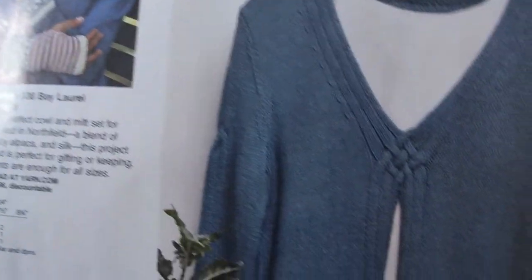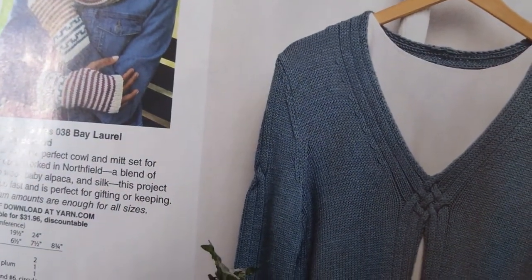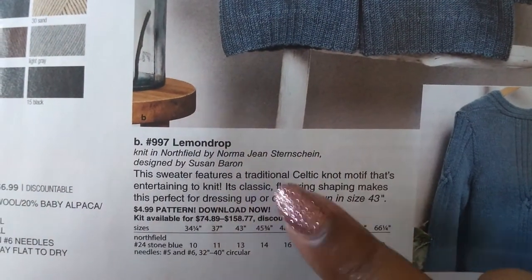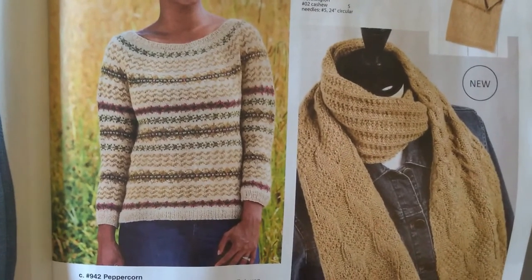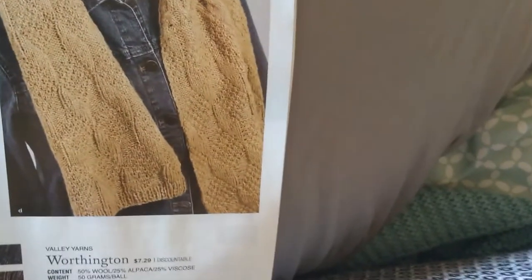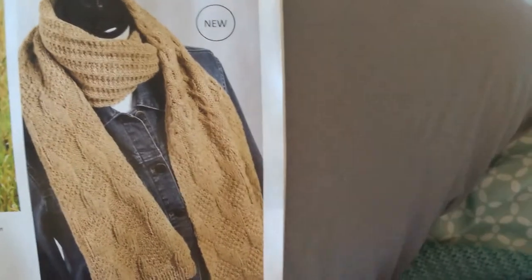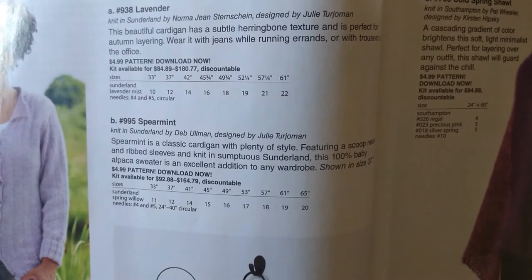Let me take a look at what this one is. I like it — it's called Lemon Drop. Getting into some sweater action here — this is Peppercorn, and then the scarf is Toffee.